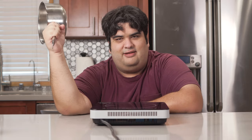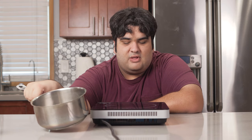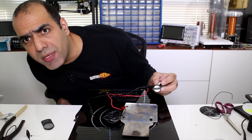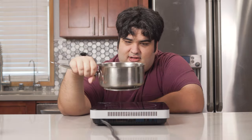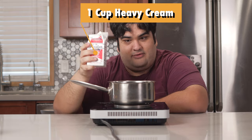I won't get into the science of it, but if you are curious, check out ElectroBoom's video. Anyway, grab yourself a nice two-quart sauce pot and put it on our induction cooker. To it, add one cup of heavy cream.